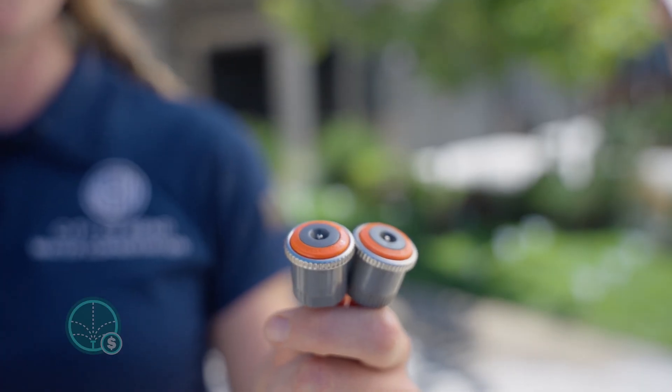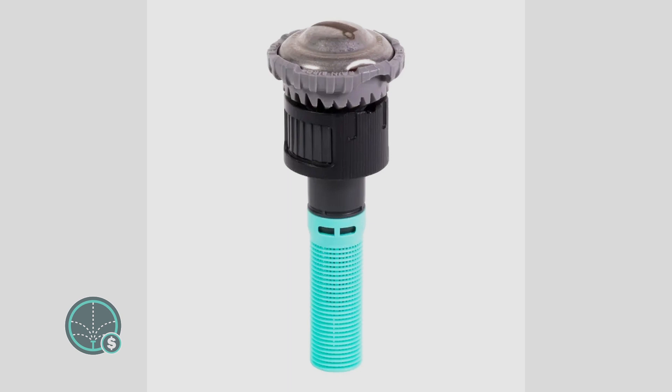When it comes to high efficiency nozzles, there are two types: the multi-trajectory rotating nozzle and the oscillating spray. Those brands include the Hunter MP Rotator, the Toro Precision, and the Rainbird Arvan.